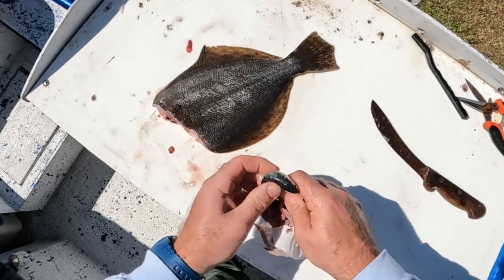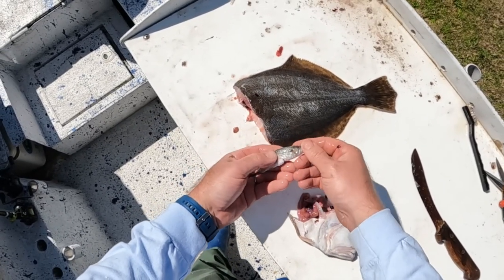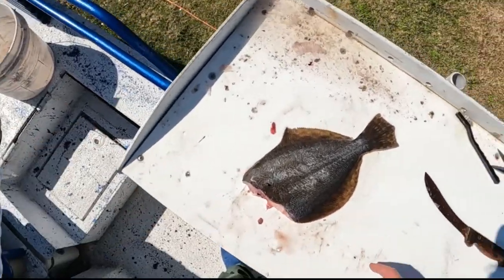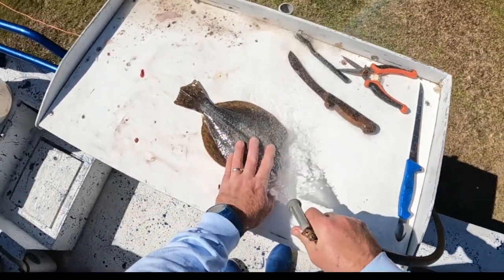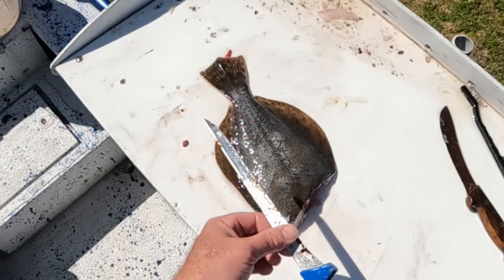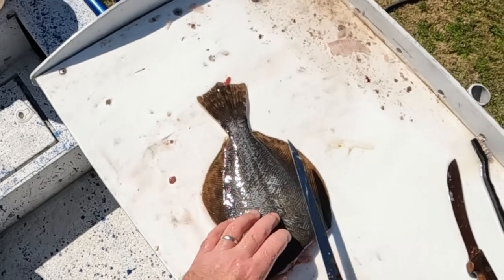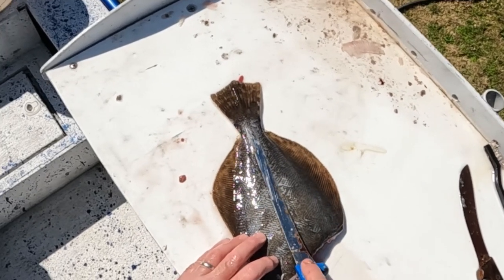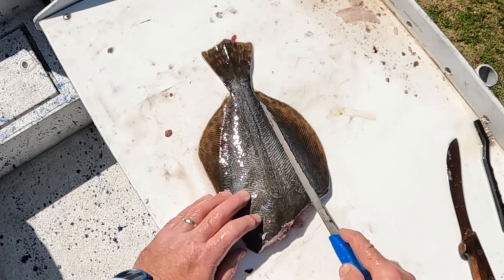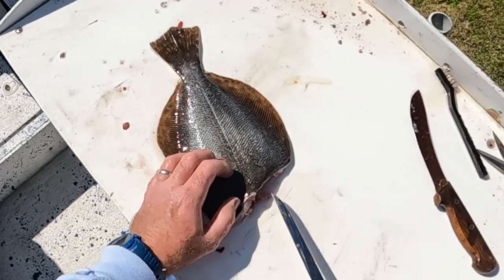Twist and pull — looky there y'all, that's what he's been eating. Little old bull minnow. We got his head cut off. Here's the key: you want a long pointed knife blade. You want to go in all the way to the tail and work right by that bone, all the way around to the edge of those fins on each side all the way around.